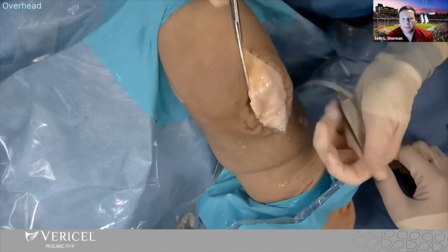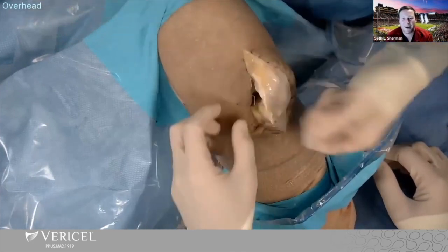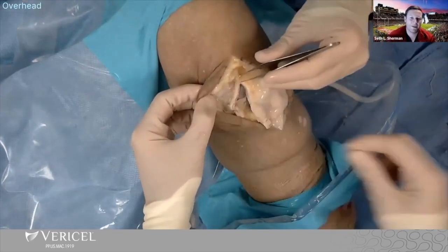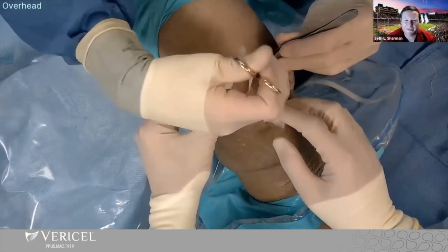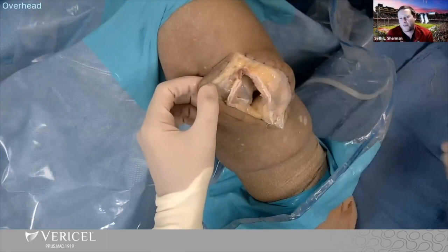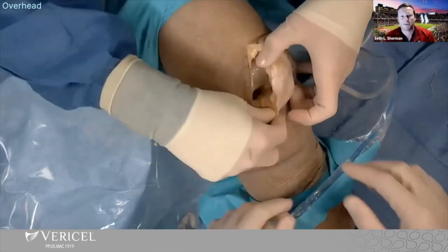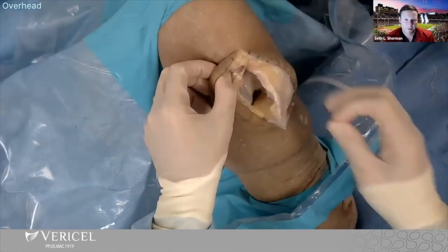For me, on those trochleas — especially in those 30 or 40 year olds, isolated trochleas without malalignment — I might go to an osteochondral solution without an osteotomy. Whereas if I'm doing a cell-based repair in the PF joint, I'm typically adding even an anteriorization. It's just dealer's choice where you get great outcomes in your own hands. If I can get away with an isolated MACI and get awesome outcomes most of the time, that's obviously much easier than adding a concomitant procedure.